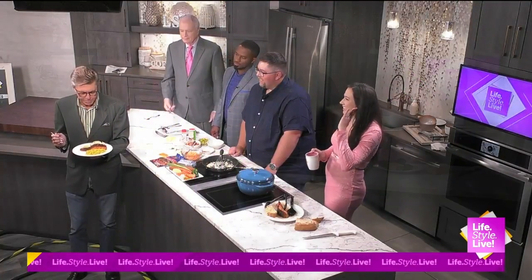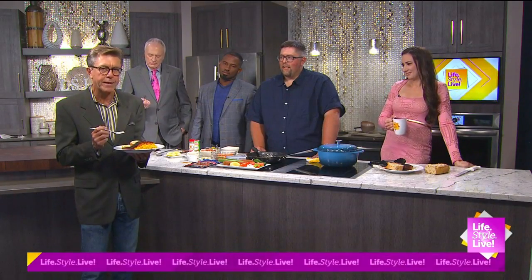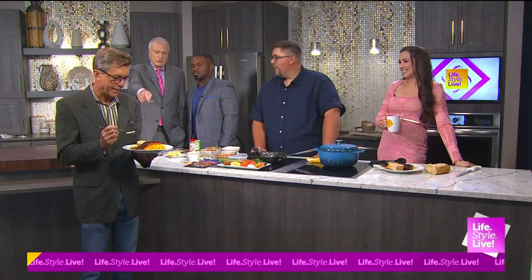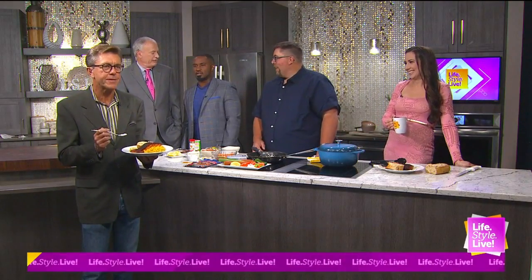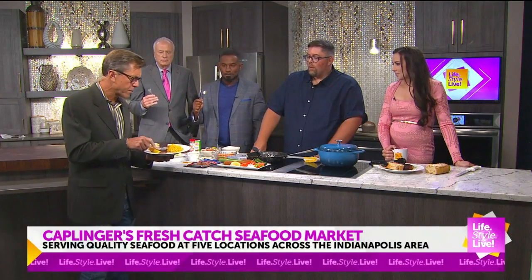I missed the earlier kitchen segment with Kaplinger's Fresh Seafood, so I jumped in line and got the plate of the Ora King salmon. It's not done yet, so you guys can wait and get the one that's done done. You've got to make our sauce, too. But you can definitely take a taste — I think you'll be pretty pleased.